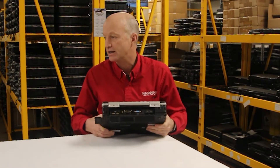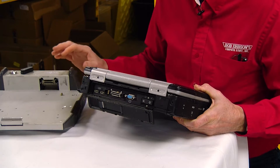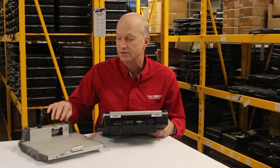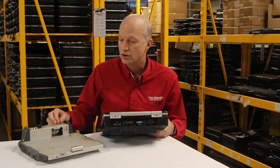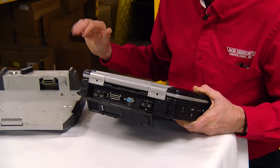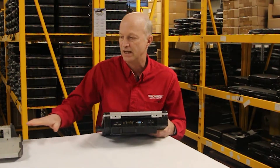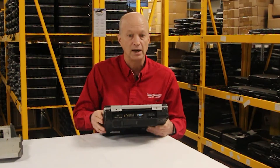If you plug it into a CF-31 docking station, the dual pass-through means there are two connectors for external antennas — a Wi-Fi antenna and a GPS antenna — that can be mounted on the roof of your vehicle if you're driving around. It transfers the antennas to the car, which is a really handy feature.